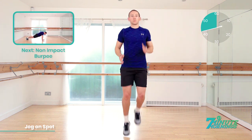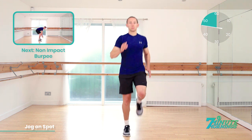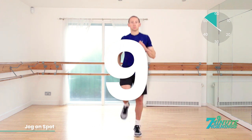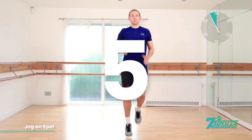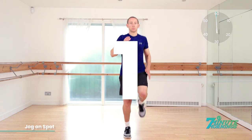Speed up now. Coming up, we have the non-impact burpee. 15 seconds. Speed up now. Want to really push it for the last 10 seconds. Approaching 10, 9, 8, 7, 6, 5. Speed up. Come on. 4, 3, 2, 1. Good job.